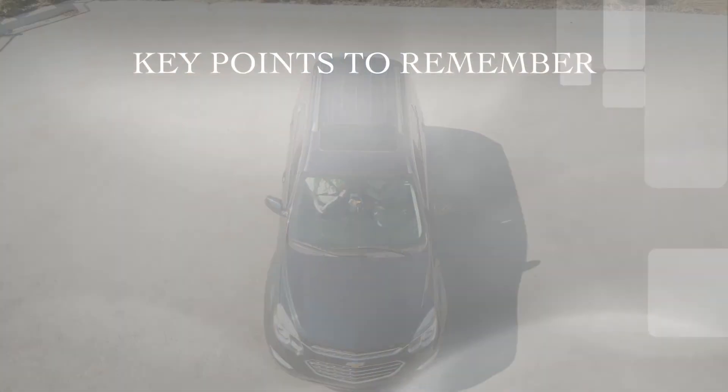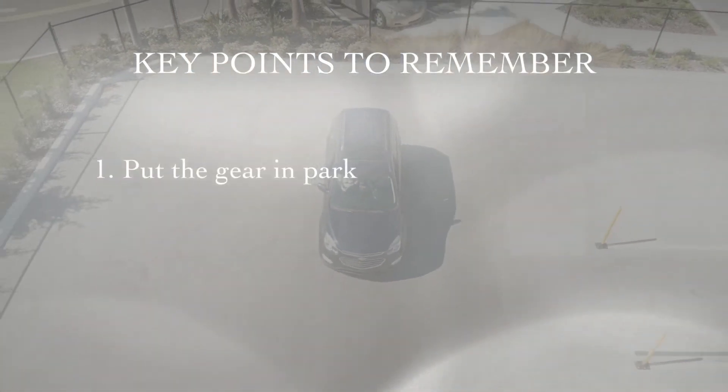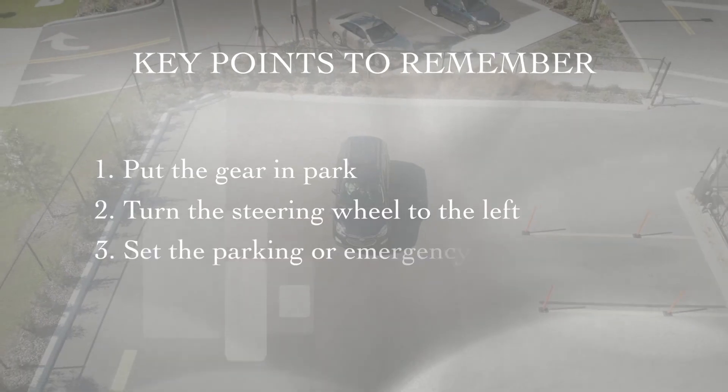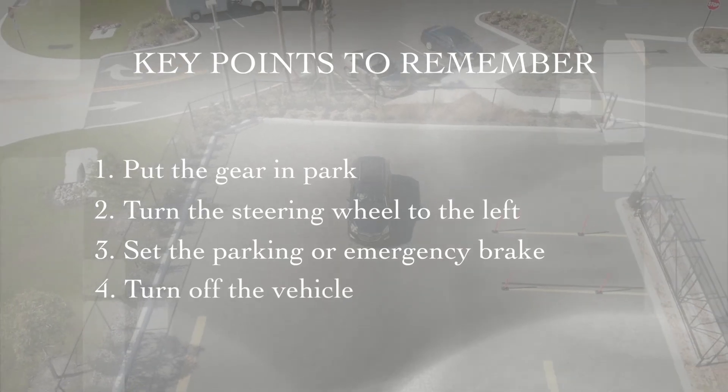Key points to remember: Put the gear in Park. Turn the steering wheel to the left. Set the parking or emergency brake. Turn off the vehicle.